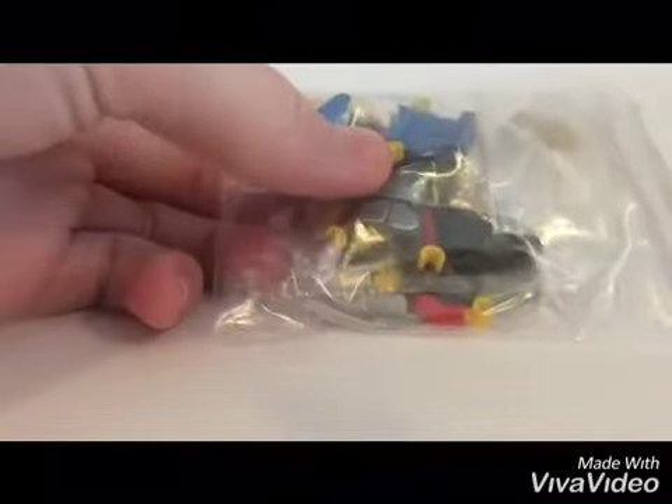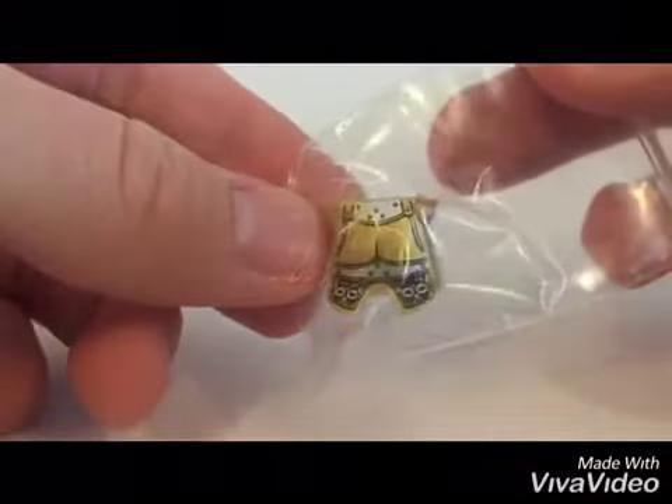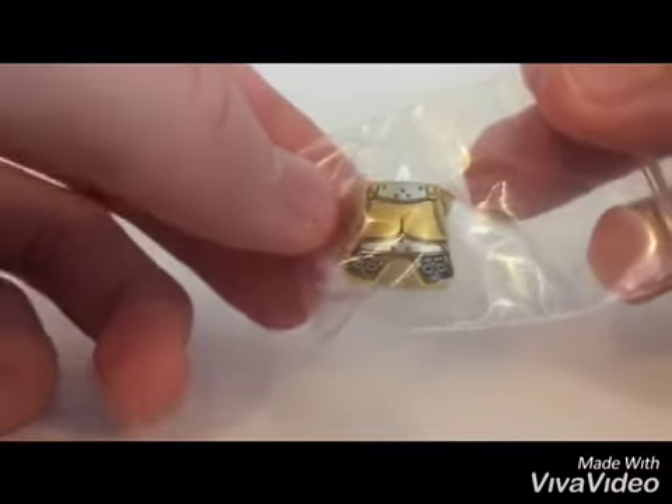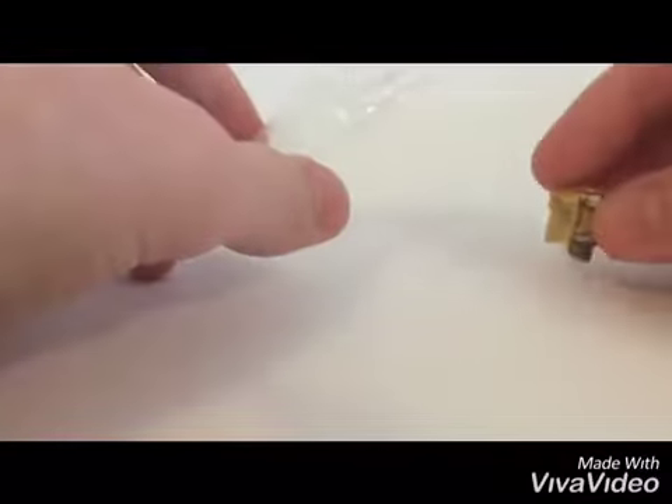There's the things I got — let me show you. So the first thing, we got this real cool knight armor. I really like the golden color with it, so this will probably be for a king figure or something.